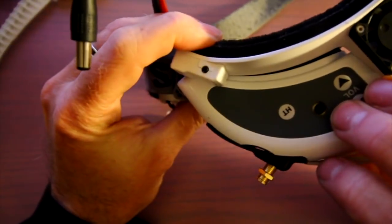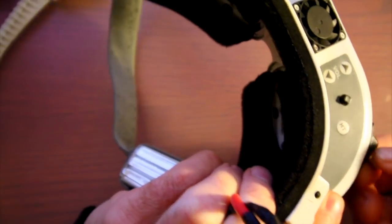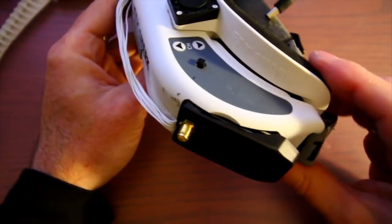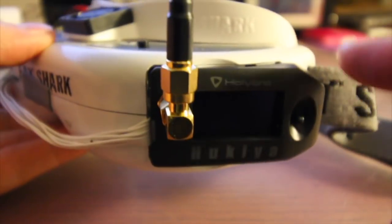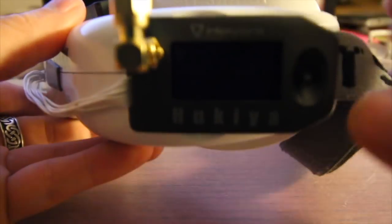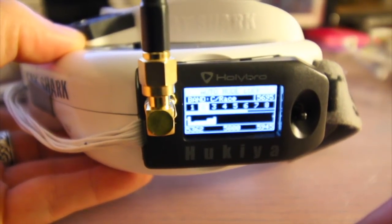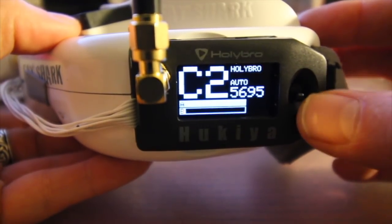It snaps into place nicely and is nice and flush on the side of the goggles — it's not sticking out as much as the 3D printed LaForge module. It looks a little nicer on my goggles. If these run like the True Ds with the same type of software and look better than the LaForge, I'll be pretty excited. I've got this module and the diversity receiver installed. Before you power on, make sure you put your antennas on — very important, because you could possibly burn them up. Here's the startup screen, which looks very similar to True D. It also has a call name that you can change from Hollybro to your pilot name inside the setup menu.